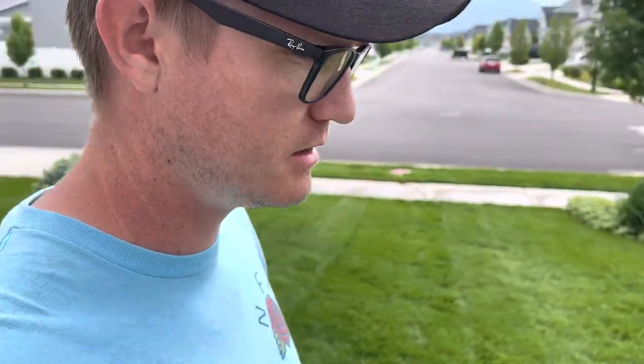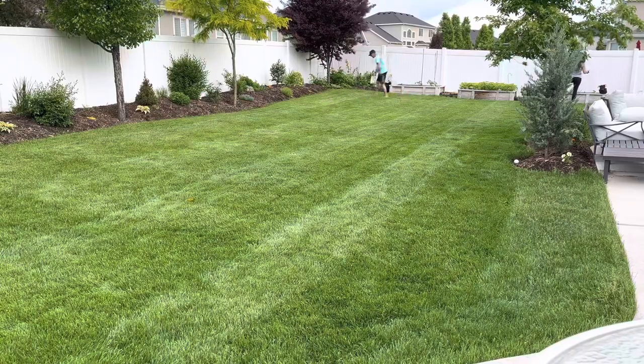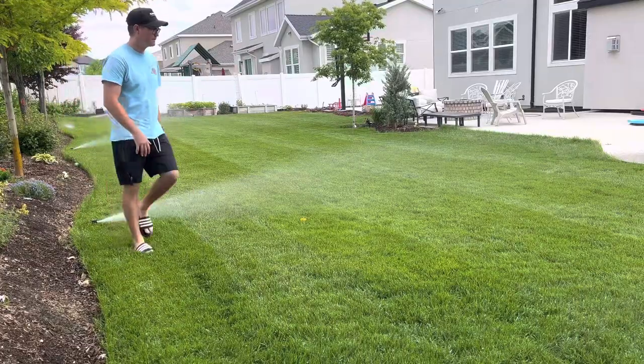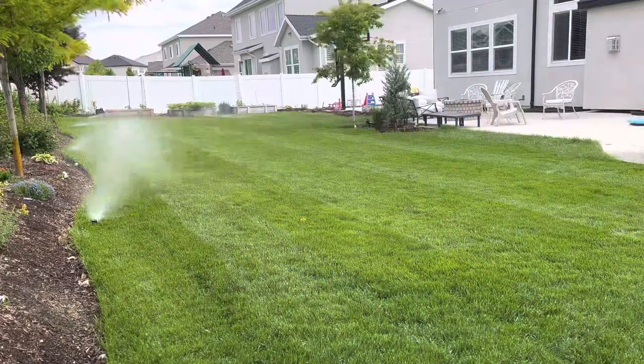Just because you have some spray nozzles does not mean you need to water your lawn for 23 minutes, because that is going to be dependent on how many spray heads you have, what your water pressure is, and all that kind of stuff. So definitely do the test. Now I'm going to run the test on my rotary heads in the back — rotary heads are going to take a little bit longer. I'll probably do a 20-minute run cycle on these.